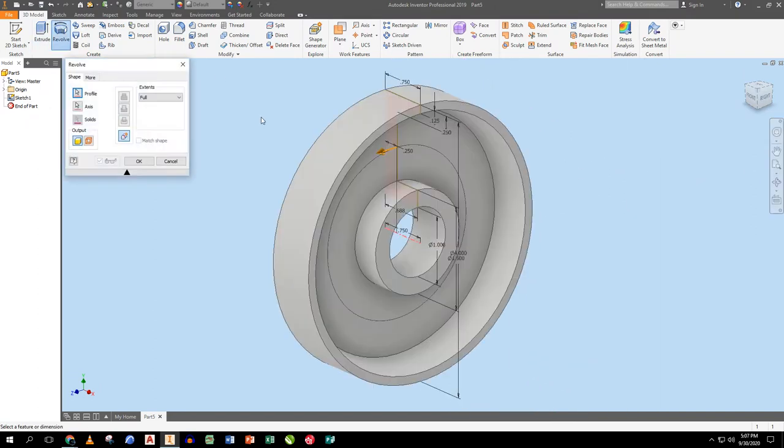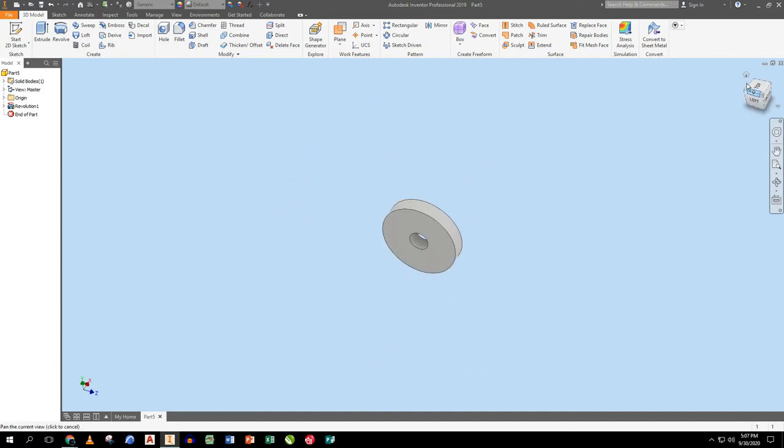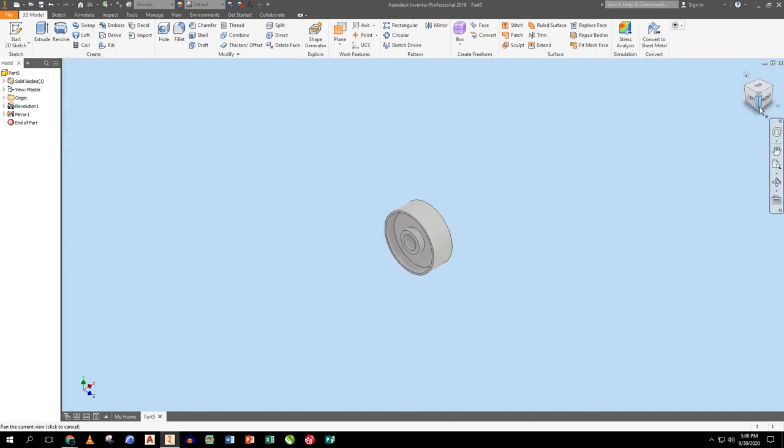I finish the sketch, zoom all, and revolve — it's the only thing there. I only made half of the wheel. To get the back half, I flip it around and use the mirror tool on this revolution, with this surface as the mirror plane. It makes the entire wheel.